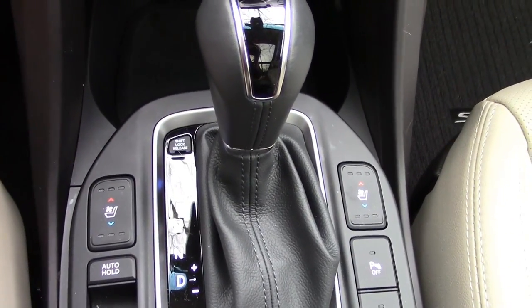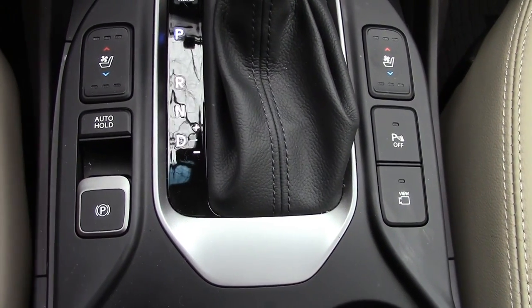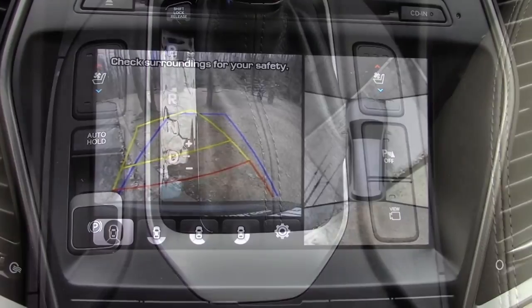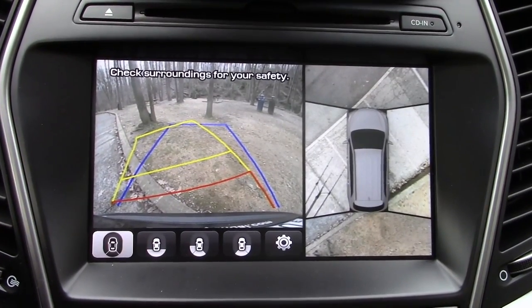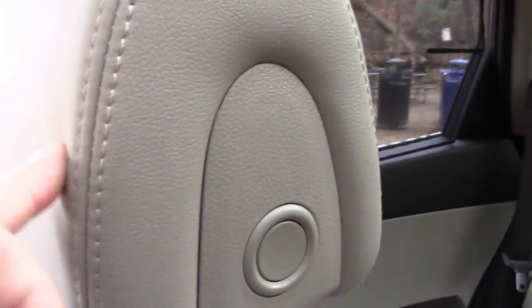You get heated and cooled seats — very nice. There's an electronic parking brake and an all-around video view monitor, which is definitely a nice touch and great for safety. The seats are very comfortable and supportive with nice padding on the headrests.